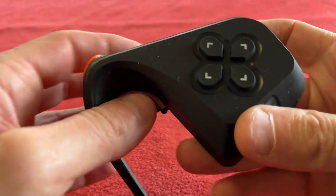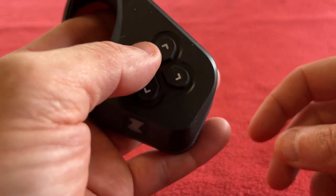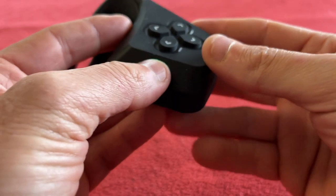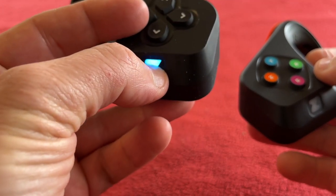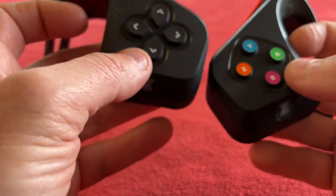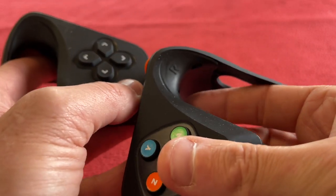The other side has the direction buttons — that is really cool. The button is actually the Z; you just push the Z. It doesn't go down very far but it does go down. So those are pretty cool — right and left.